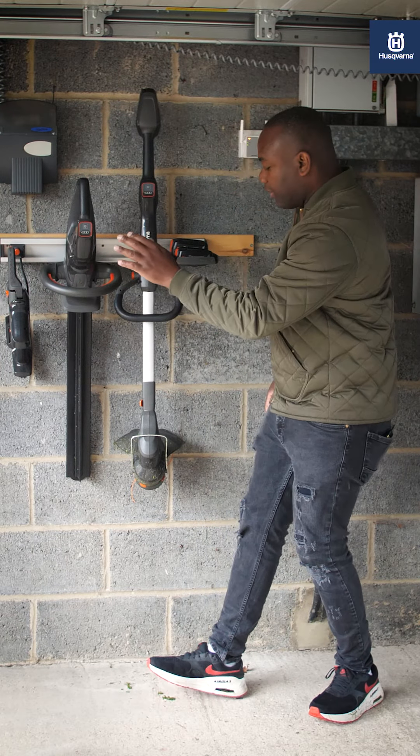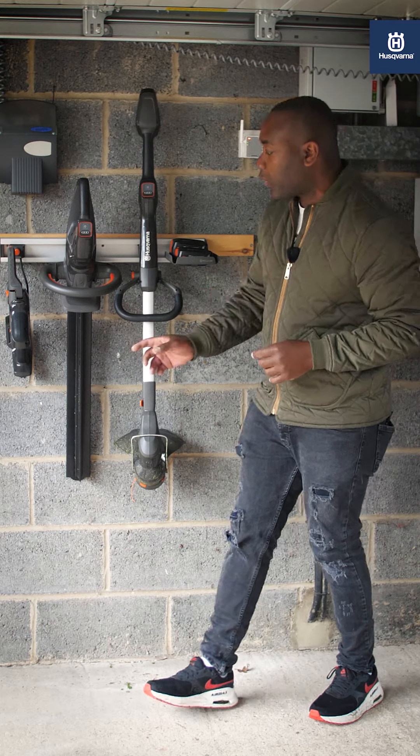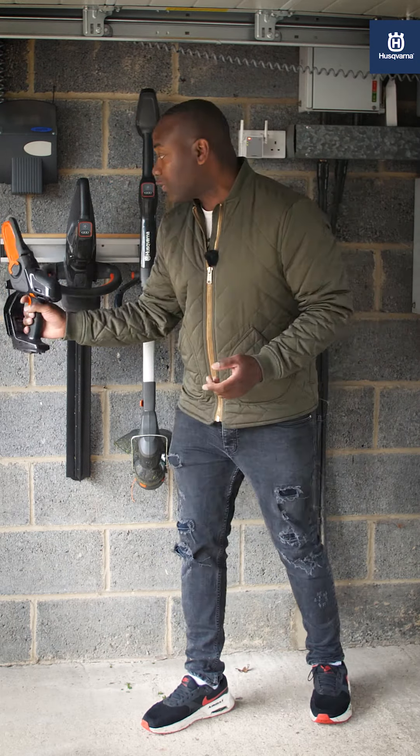So I've got my pruner, my trimmer, my strimmer, and my batteries up against the wall — no sweat whatsoever — and they're very secure and easy to remove.